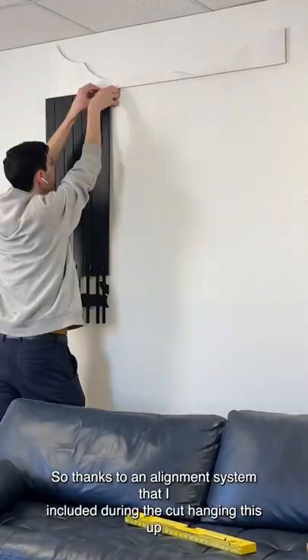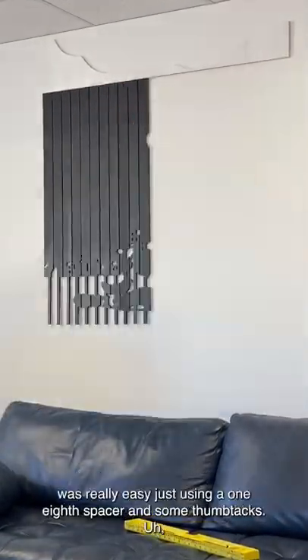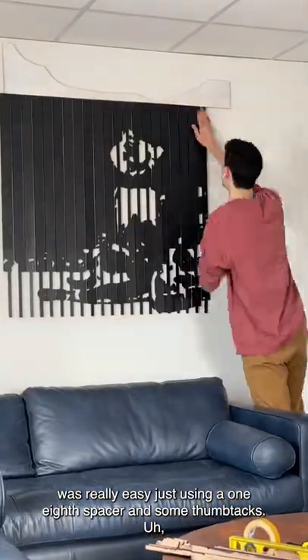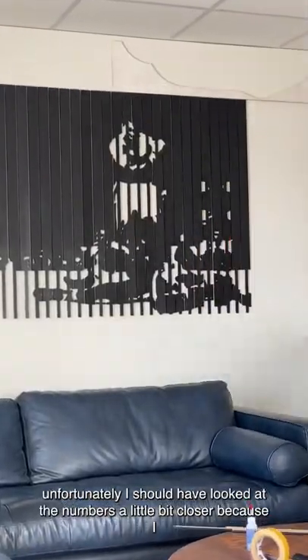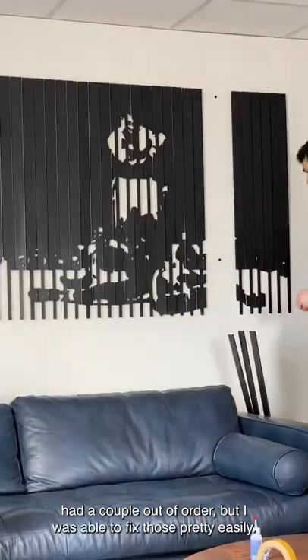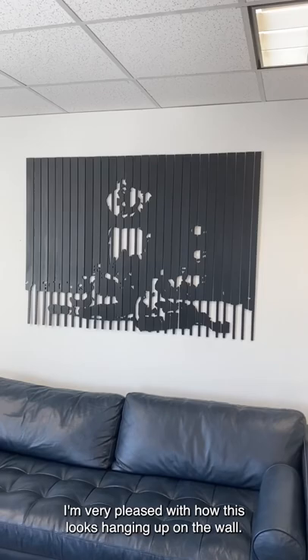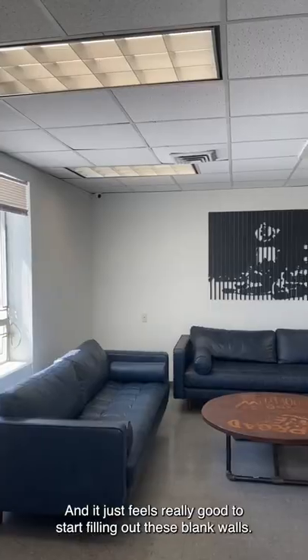Thanks to an alignment system that I included during the cut, hanging this up was really easy, just using a 1/8th spacer and some thumbtacks. Unfortunately, I should have looked at the numbers a little bit closer because I had a couple out of order, but I was able to fix those pretty easily. At the end of the day, I'm very pleased with how this looks hanging up on the wall — it just feels really good to start filling out these blank walls.